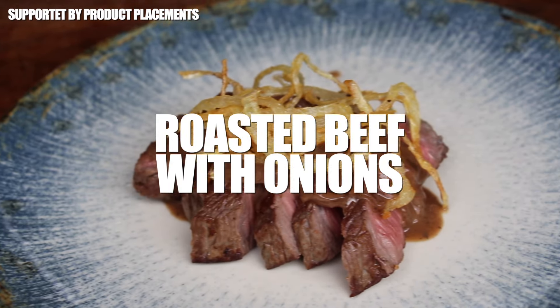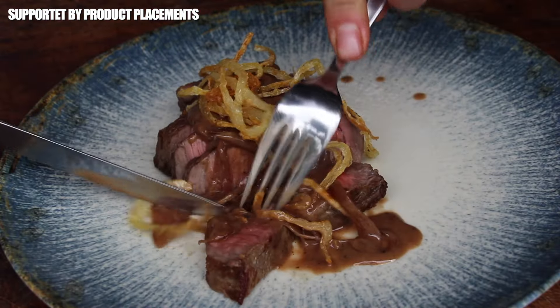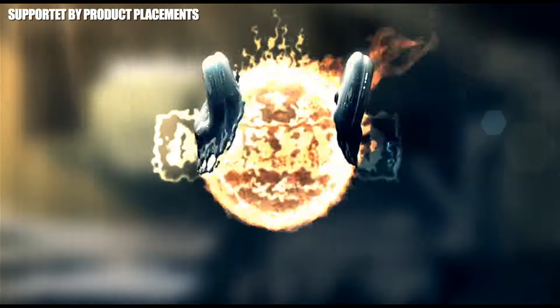Today we're making traditional German roasted beef with onions — it's time to grill, so stay tuned.